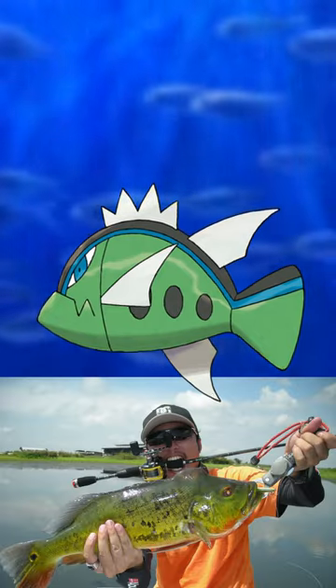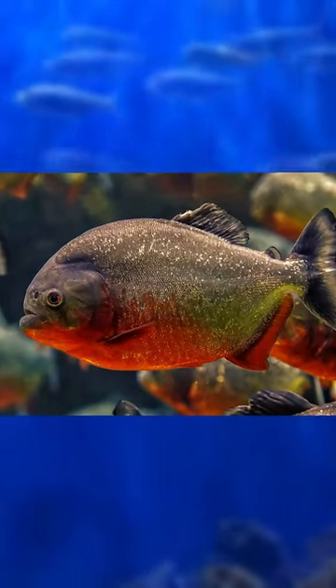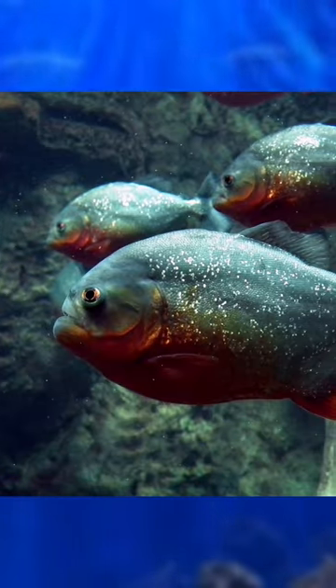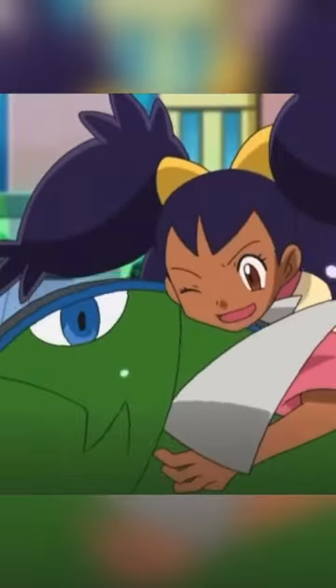Basculin is based on both a bass and a piranha. While piranhas are omnivores and have been known to attack humans when agitated, these are mostly just singular bites as a form of self-defense. What we see in cartoons and movies is greatly exaggerated, but in the world of Pokémon, everything is just that much more dangerous.